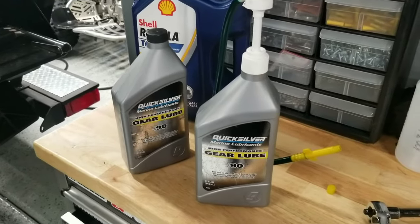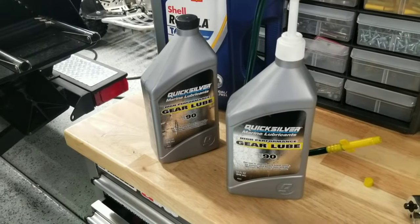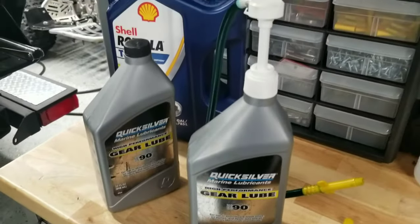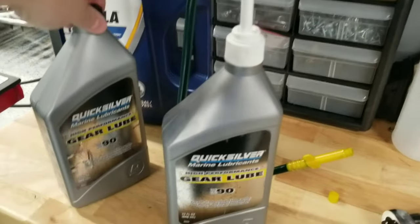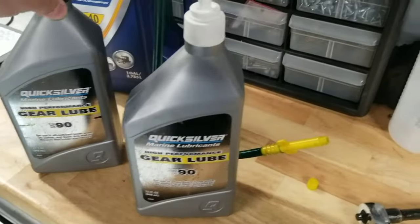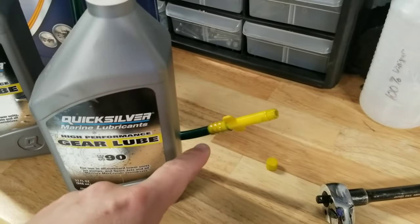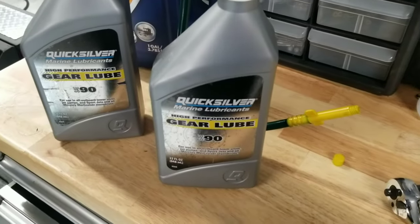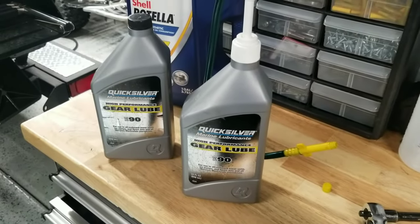What we need for this job besides basic hand tools: a 1-and-1/16th socket, a 10 millimeter to get the drain plug out, and a flathead screwdriver to get the little side plug out. We're going to need some gear oil — straight 90 weight. I use the Quicksilver stuff because I can get it at Walmart and it's not that expensive. It's blue in color, and there's a little pump cap with a fitting to refill the lower unit. All these parts are readily available at Walmart. It's not hard to change your lower unit gear oil.